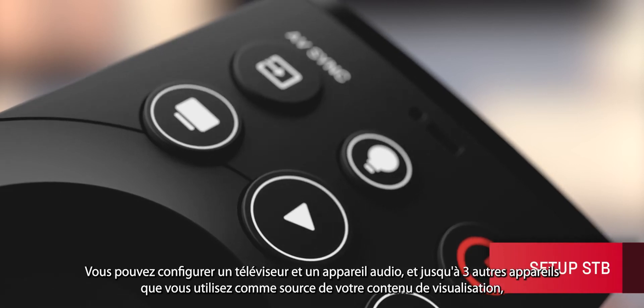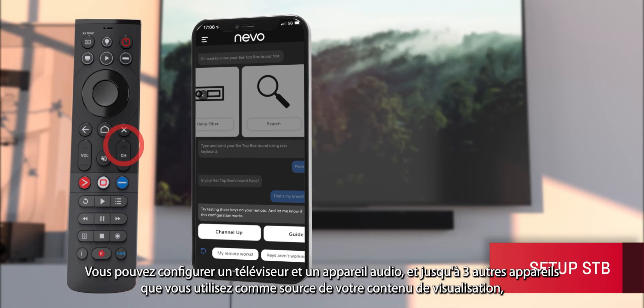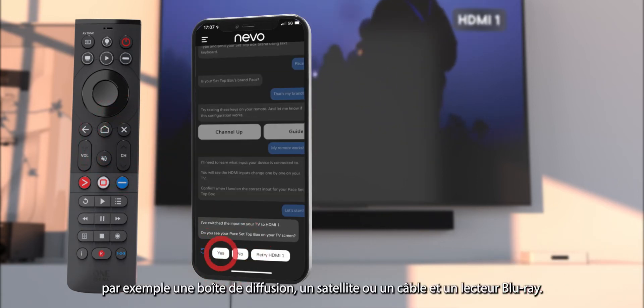You can set up one TV and one audio device, and up to three other devices that you use as a source of your viewing content — for example, a streaming box, satellite or cable, or a Blu-ray player.